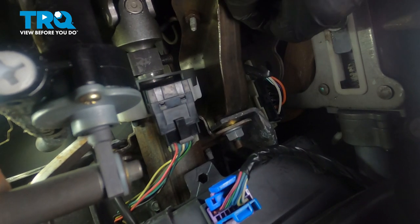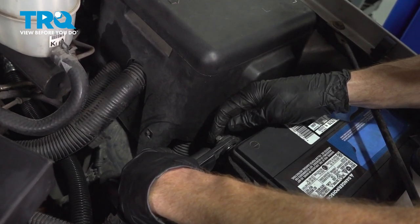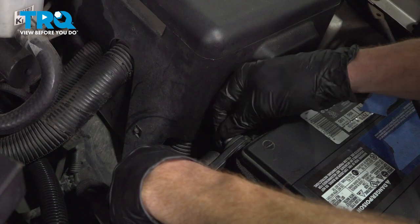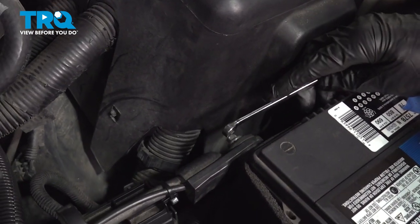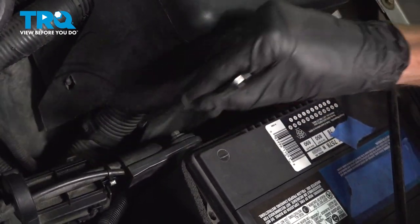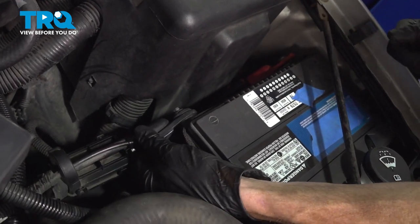Now let's get out from under the dash. Back under the hood, we'll reconnect that negative battery terminal. Make sure that you start that mounting bolt in by hand so you do not cross-thread it into position. Use your 8mm to make sure it's nice and tight — you don't want this being loose, otherwise you'll find that you have a runnability issue and possibly starting problems. Give that a wiggle to make sure that it is secure.